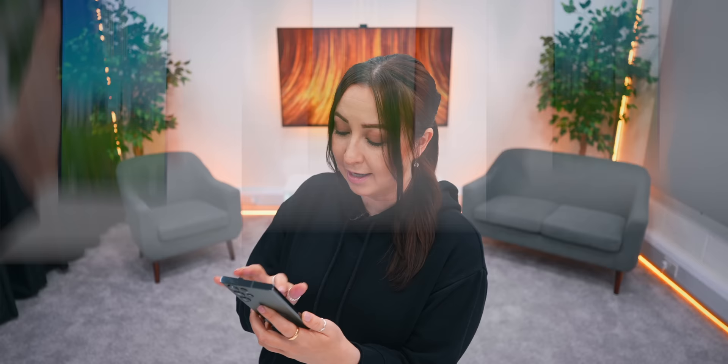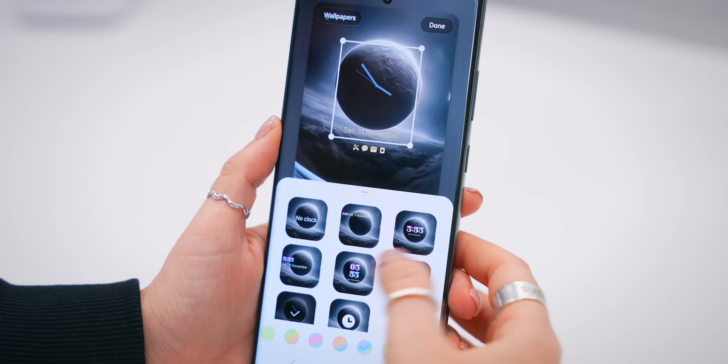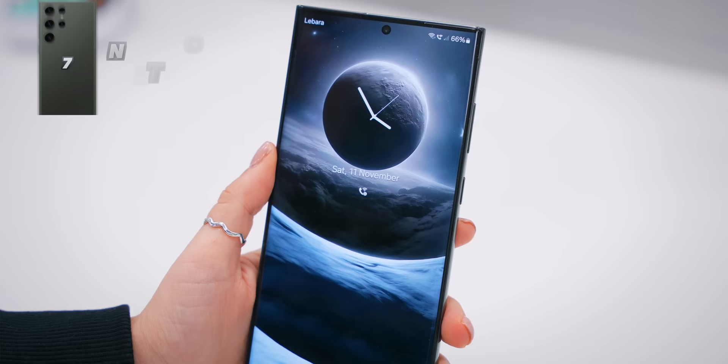There are three different fonts in total, each completely different in design and style. Samsung added these but a few more on the next update would be great. Within the clock section you'll also find a brand new analog style, so if analog is your thing you can customize it with a different color and all that. Even though these new features seem small, they actually make a really big difference to your overall lock screen look and design.